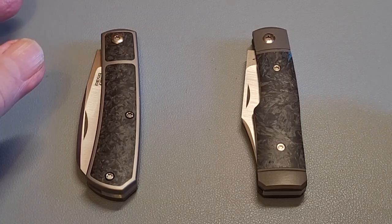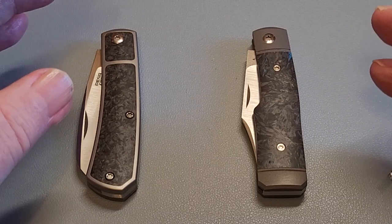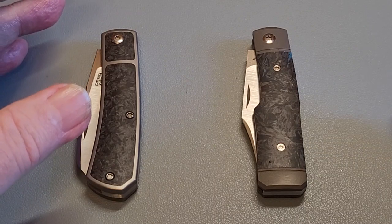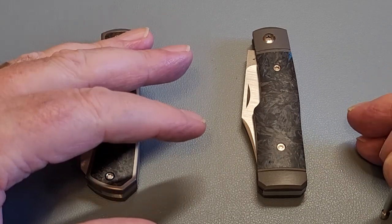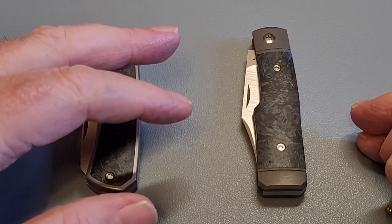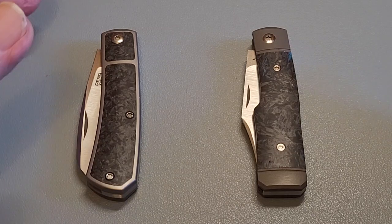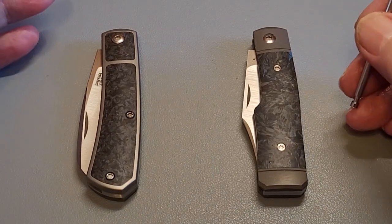I'm going to get straight into it, starting with first impressions when you get these knives. Peña comes in a very sophisticated, lovely, stylish box — absolutely beautiful, nicely presented, not a thing wrong with it. The first thing you'll notice about a Jack Wolf knife is it comes in an aluminium tube with amazing art on the front. You get a leather sheath, a pog, and a huge microfibre cloth with it. I get more of a first impression off Ben's Jack Wolf knives without a doubt — they're exciting, I'm collecting all the tins, and it makes the experience a happy one from the start.